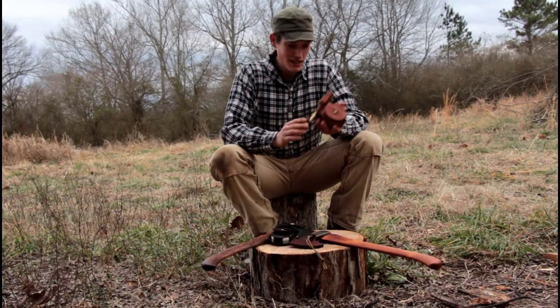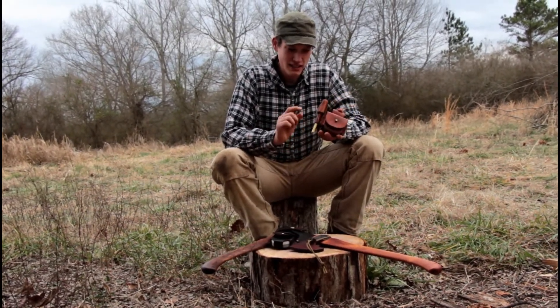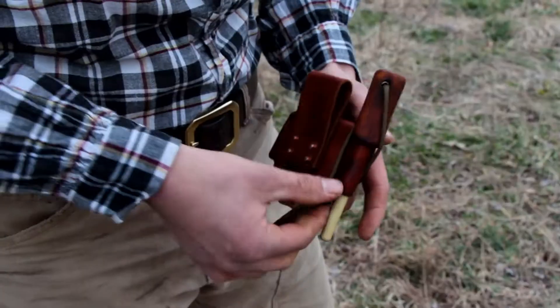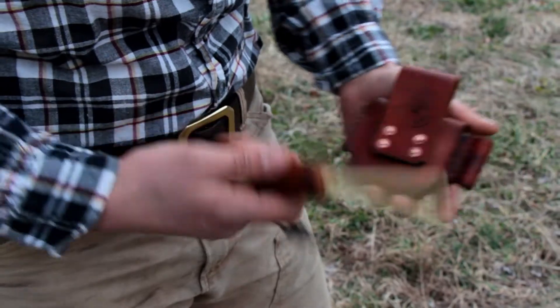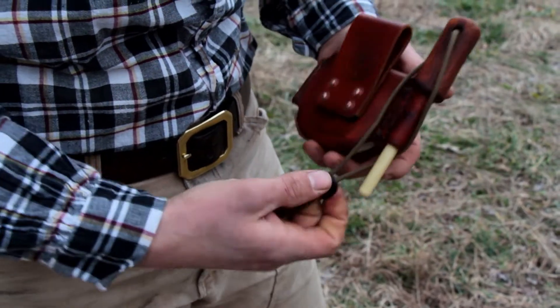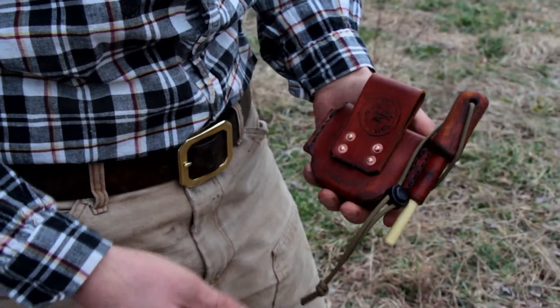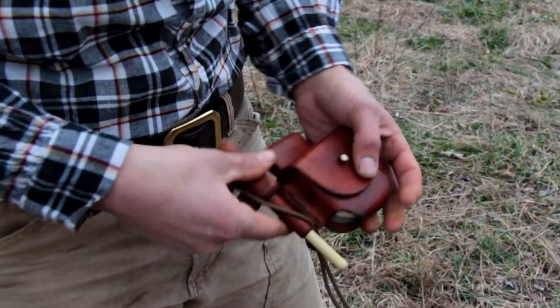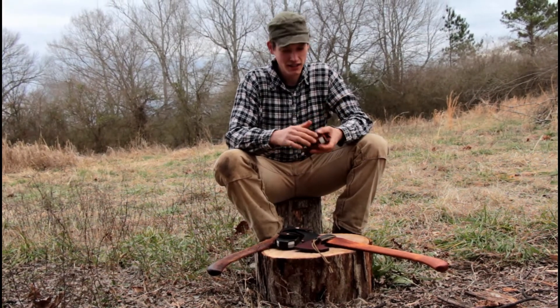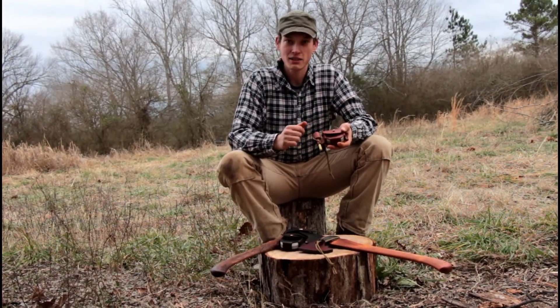A new option that we also came up with is a way to carry a short ceramic rod on the side of the holster. They're available with or without this, and this is just a good way to touch up the edge if you got a little spot or something you want to take out without getting your puck out and getting it wet — you can just do a little touch-up job with that.